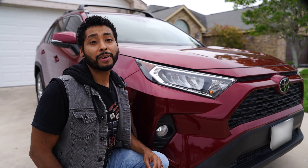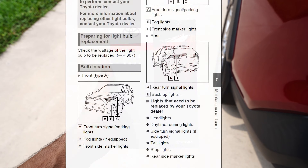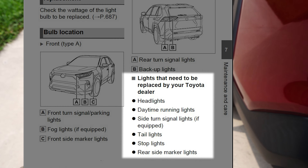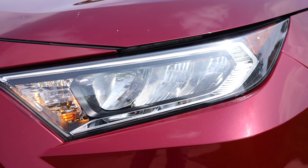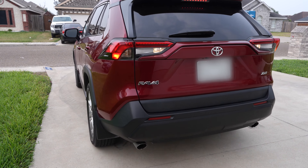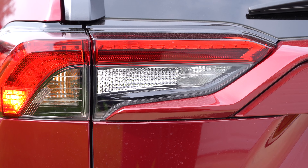Headlights are vital for any vehicle, especially for those night drives. The owner's manual labels the headlights as lights that can only be changed by your Toyota dealer — this includes the high beams and low beams. However, the front turn signal, parking lights, and front side marker lights are still accessible. The case is the same for the tail lights, but we still have access to the rear turn signals and backup lights and can change them ourselves.